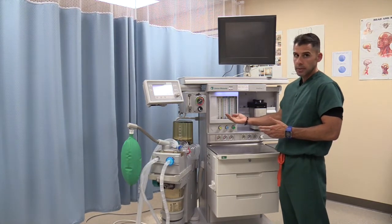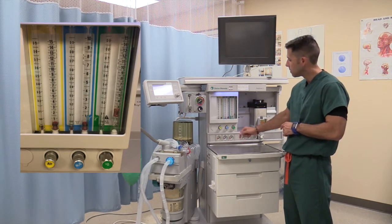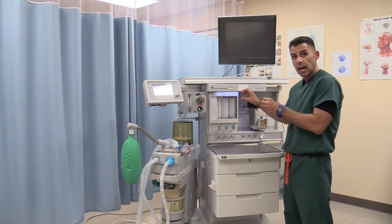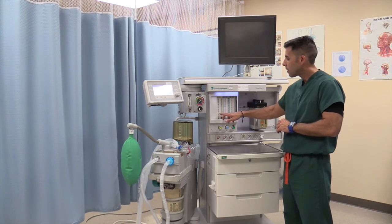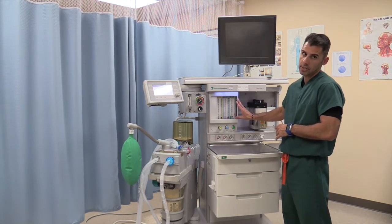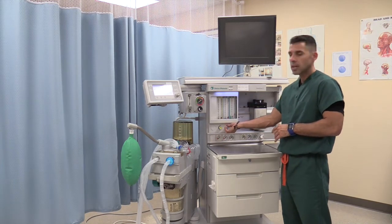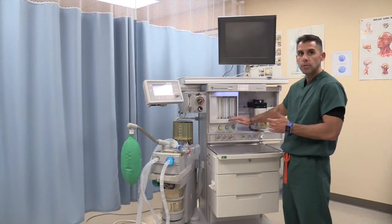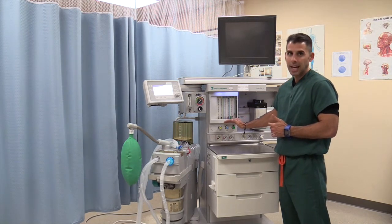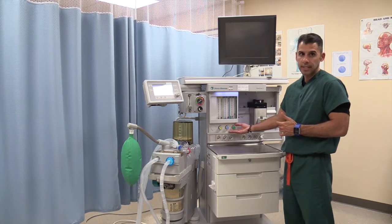In keeping with the color-coding, you will notice the flow meters here, also color-coded to match the back of the anesthesia machine — oxygen, nitrous oxide, and air. The positioning of oxygen is always closest to the common gas outlet, meaning oxygen is the last gas to leave. If we have a crack in one of the flow meters, it will not allow you to deliver a hypoxic mixture. Another safety mechanism is the nitrous oxide and O2 proportioning: if you decrease the oxygen all the way down, the machine will shut the nitrous oxide off. This is a proportioning device, or interlink safety device.